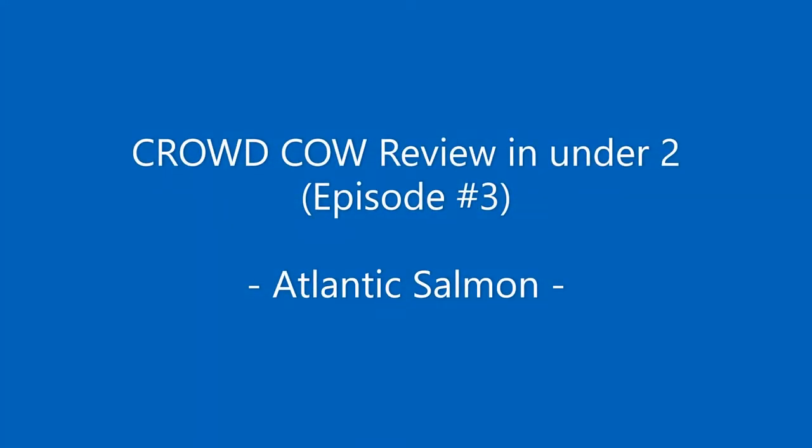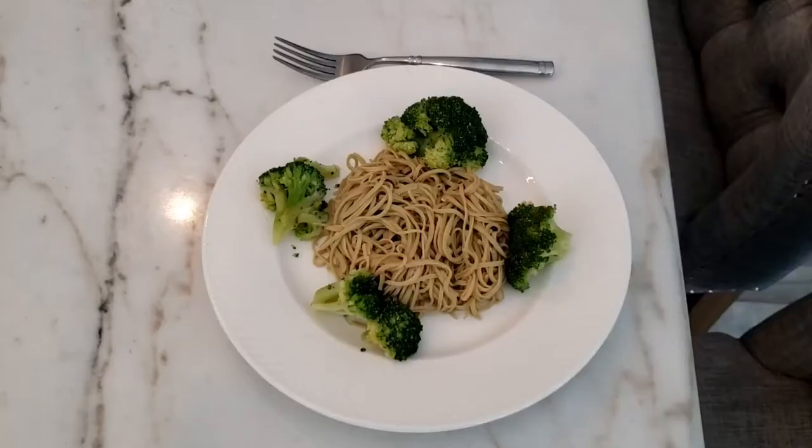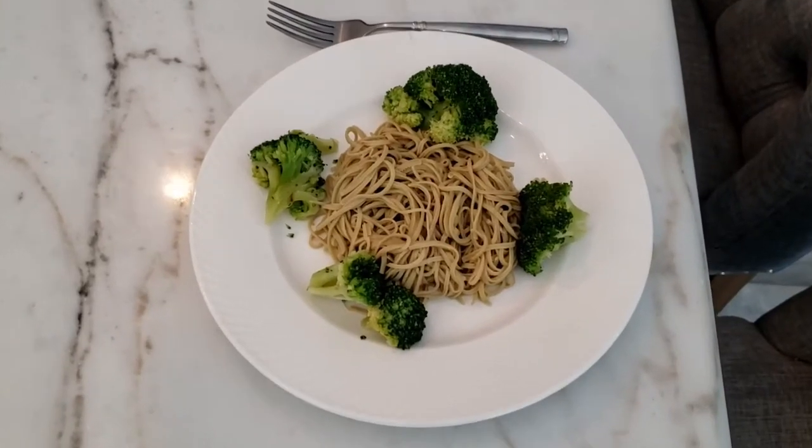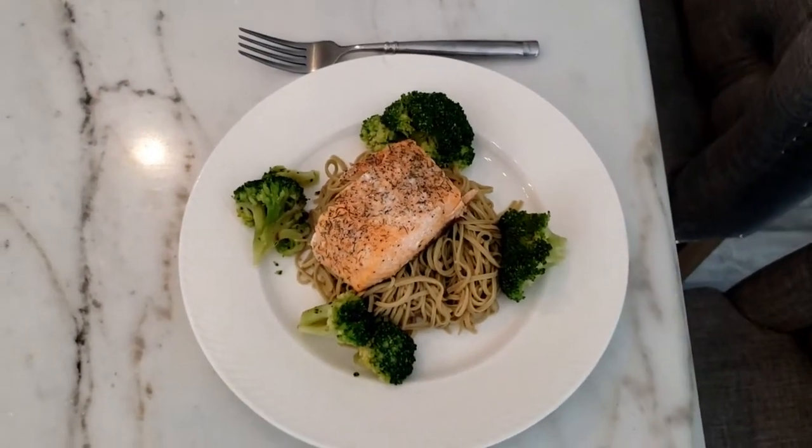This is my Crowd Cow Review in under two, episode three, Atlantic Salmon. I've made a small meal of salmon, broccoli, and edamame spaghetti. There's a look at the finished product. Have to say it was delicious. Now let's take a look at how I went about making it.